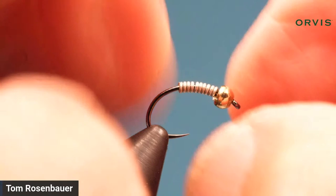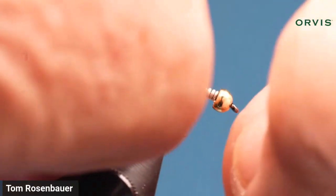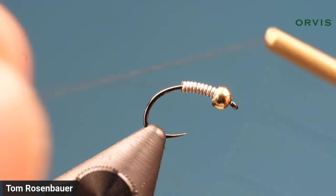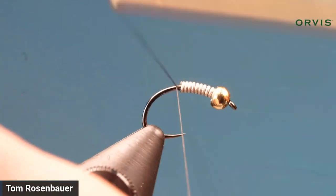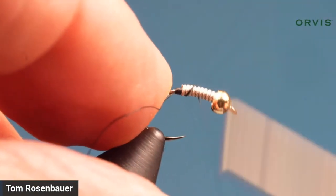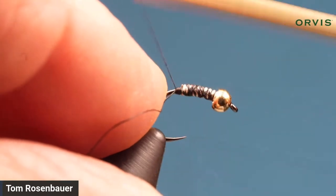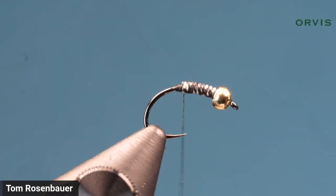When you put weighting wire on, it's always going to compress, so don't worry if you start it too far back. I've got a little nub there — just shove it forward with your fingernail up inside the bead. Now you have plenty of room to work. I'm using 6/0 or 12/0 black thread. Start the thread behind the wire, build up a little bump, crisscross back a few times over the wire to keep it in place, then come back to around the last turn of weighting.